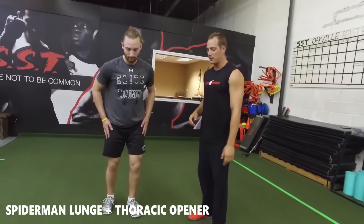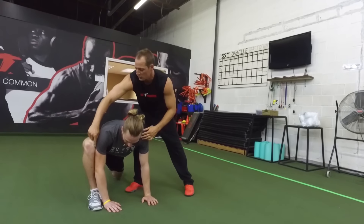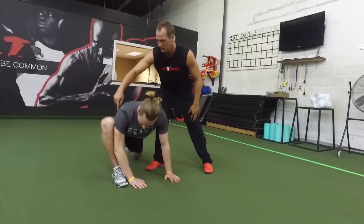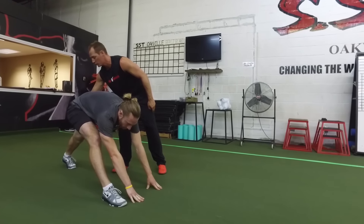The second warm-up exercise is the Spider-Man Lunge plus Thoracic Opener. Sean's going to demonstrate. He's going to step into a deep lunge with both of his hands on the inside of his leg. In this position, he's going to push his knee out to stretch his groin, pause for three seconds, and then push his hips all the way back, which makes a nice stretch through his hamstrings.